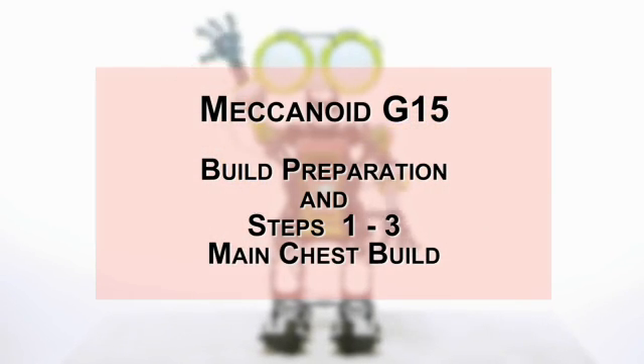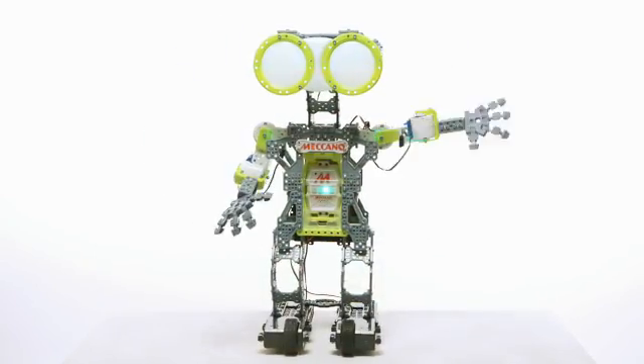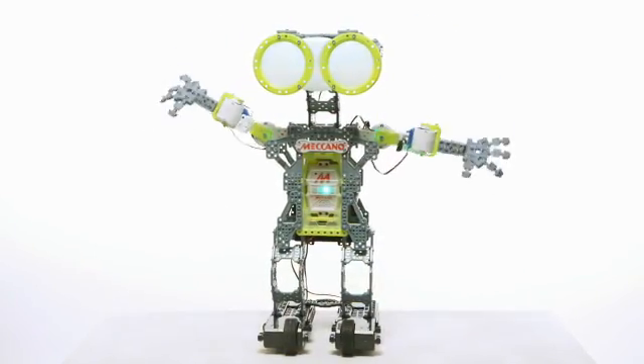Congratulations on your new Mechanoid G15! Today we're going to walk through the key steps to building your Mechanoid, and we'll give you some tips for some of the trickier steps.